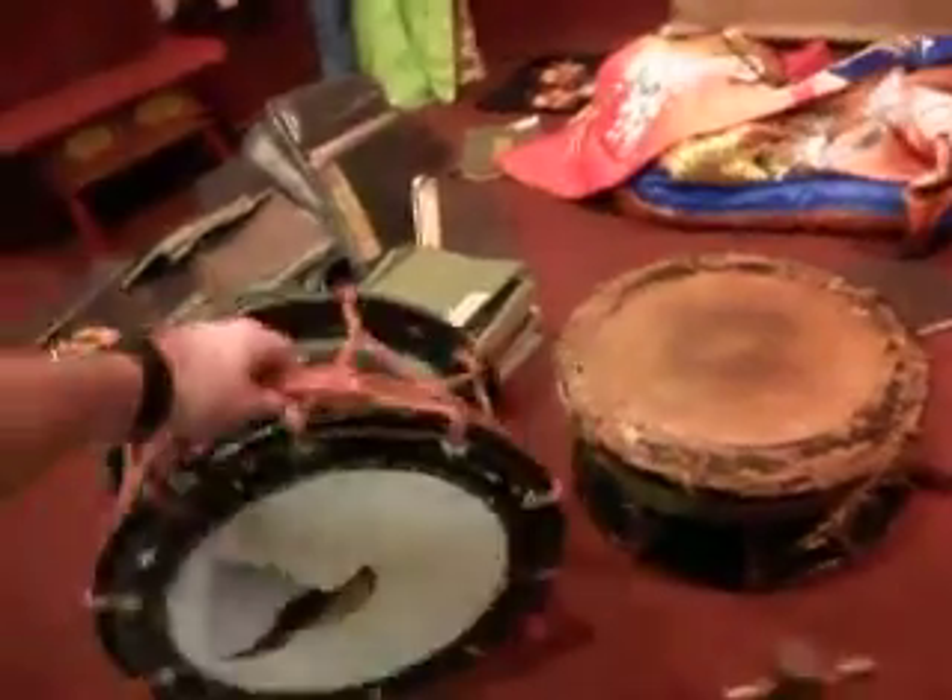Updated video. I found another Shime Daiko, and this one has one with a torn skin. So what I'm thinking of doing — it's a solid bodied piece.